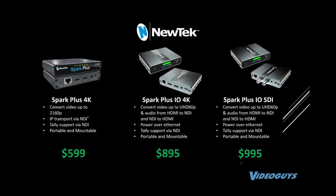New tech — they've got three: they've got the Spark Plus 4K, they've got the I.O. 4K, and they've got the I.O. SDI. You can see the prices: $599 for the Plus, $895 for the I.O. 4K, $995 for the I.O. SDI.